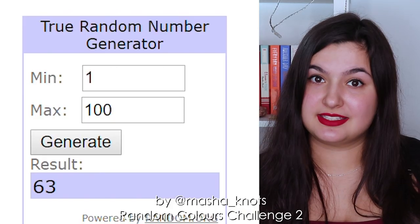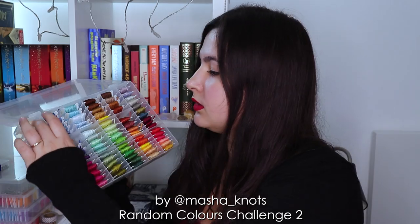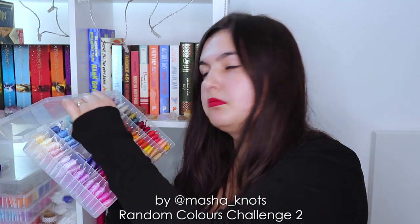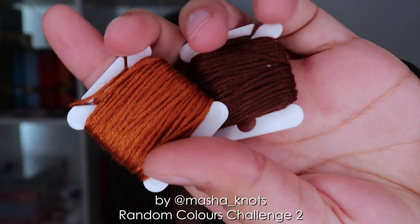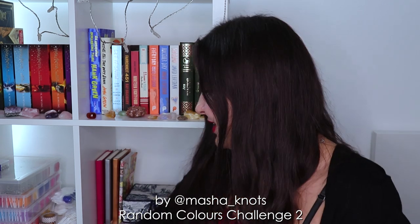Let's go ahead and generate the second color. Second color is number 45. This is another brown, and I do feel like these colors go well together. Brown colors aren't usually colors that I work with, so I have no idea what I'm doing here, but I guess that's the point of the challenge, right?